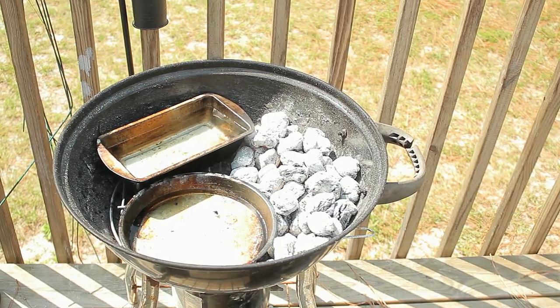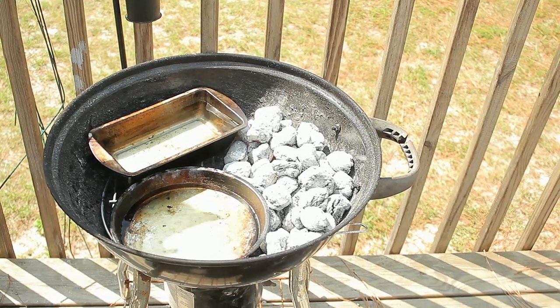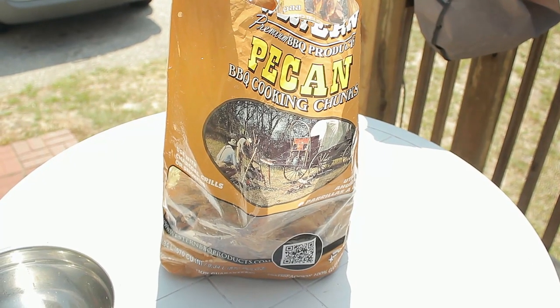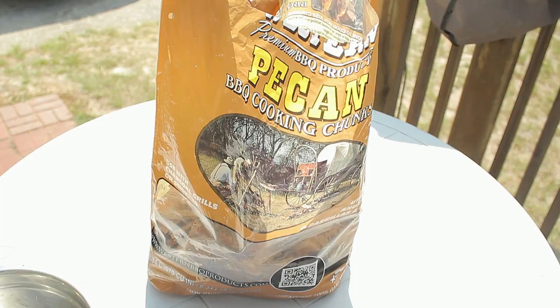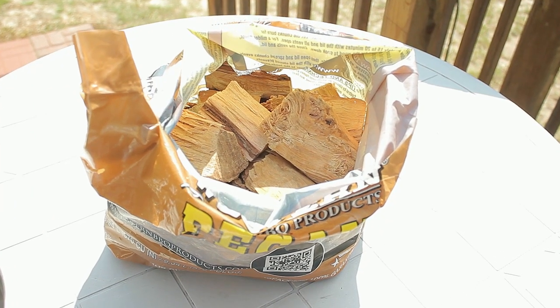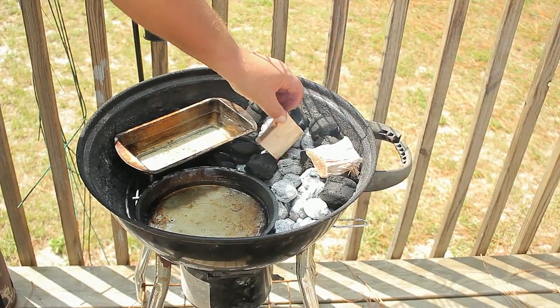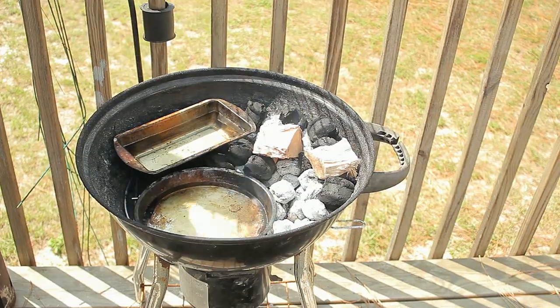If you want to go the extra mile, you could preheat the water so it doesn't have to catch up to temperature. Today we're going to use pecan wood chunks. If you want to use wood chips, soak them in water 15 minutes before, then drain them before using them and throw them right in the charcoal. I always like to add 2 or 3 additional charcoals so they can burn at different times, and now you can add the wood chunks.